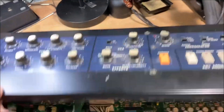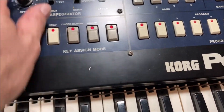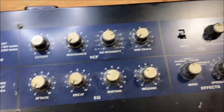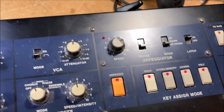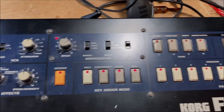Well, we've got power and all the lights are coming on, but no sound. So we'll have to figure out whether there's something fatal wrong, or is it just a matter of reloading the memory. Hopefully it's nothing too major, but we'll find out.